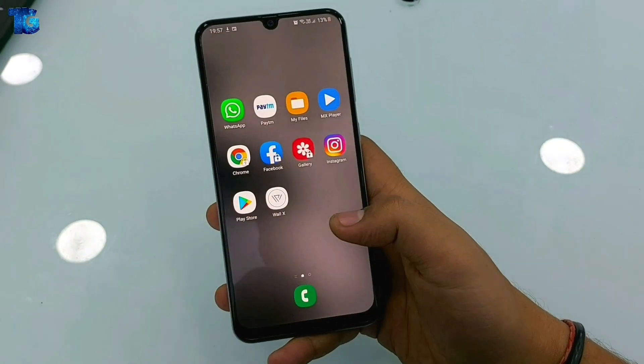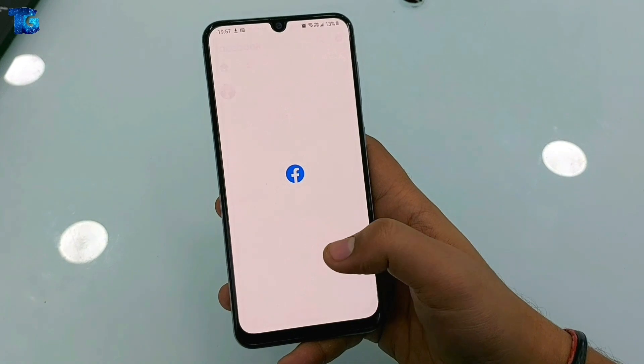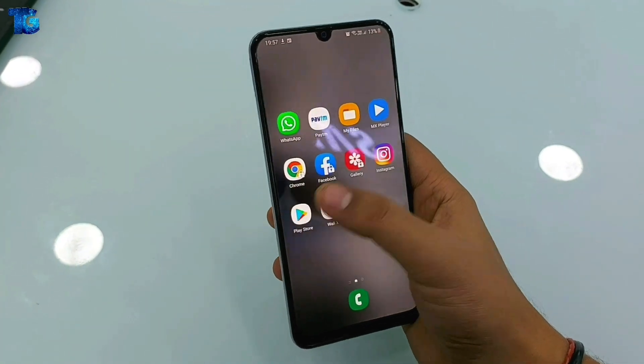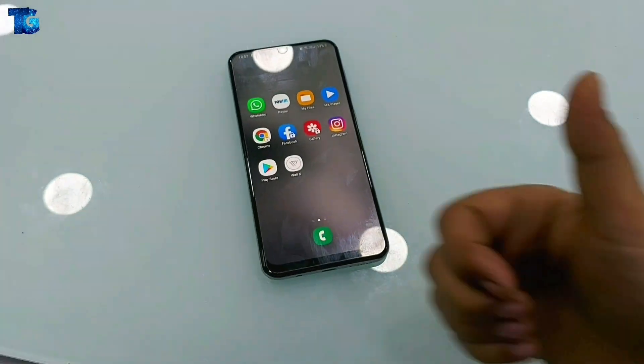This is how we can put a lock on our selected applications using the Samsung S Secure official application. Hope you guys liked the video. If you liked it, please hit the like button and consider subscribing to our channel. Thanks for watching.